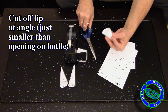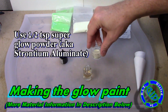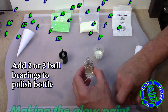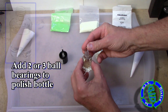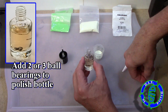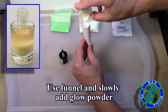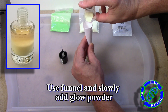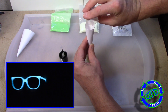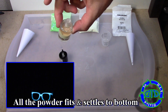I have several previous videos linked in the description below making reusable glow sticks and many other items using this same strontium aluminate, which is also known as super glow powder. Today I'm going to be using a half a teaspoon of an aqua color glow powder, and before I add that in, I'm putting the two to three small ball bearings into the polish bottle first. Using this technique, it's actually quite easy to add the strontium aluminate into the bottle as long as you take your time and pour it a little bit slow, so you don't block the end of the tube.